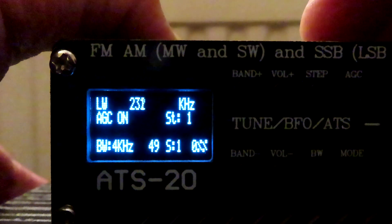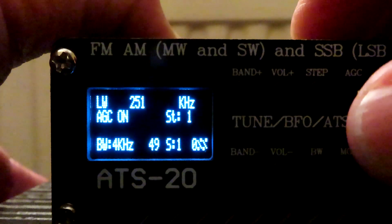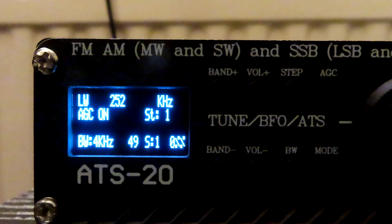We'll go up to RTE on 252. It's a slightly weaker signal, just to show you that the ATS20 is a little bit lightweight on the desk. But it's receiving on longwave fine.